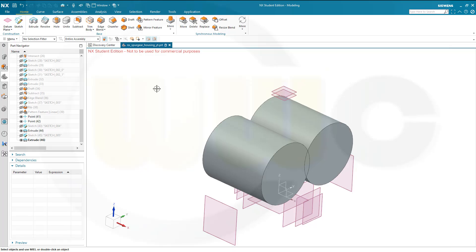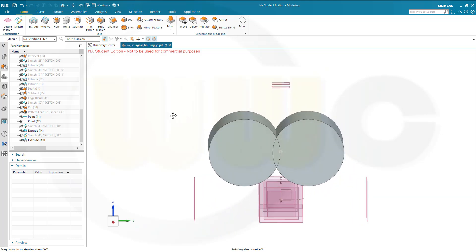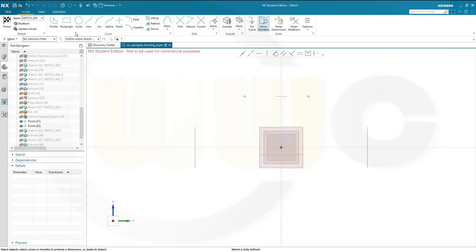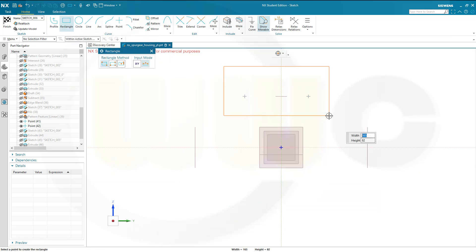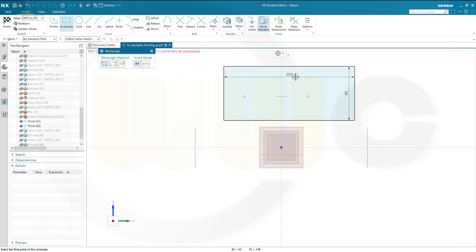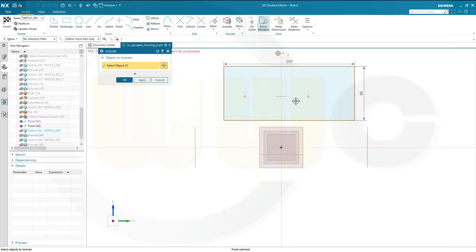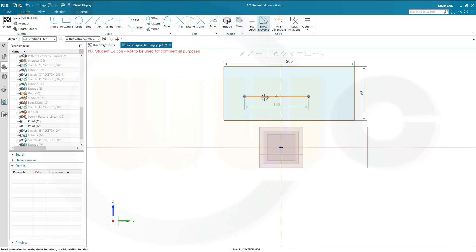Next I will need a rectangular shape on the same plane. Let's hide those two solids and go for another sketch on the right plane. Confirm. That rectangle should be 205 by 90. Let's move this a little bit. It should be centered around the midpoint between those two points. Let's include those two points — this one and that one. Let's draw a construction line.